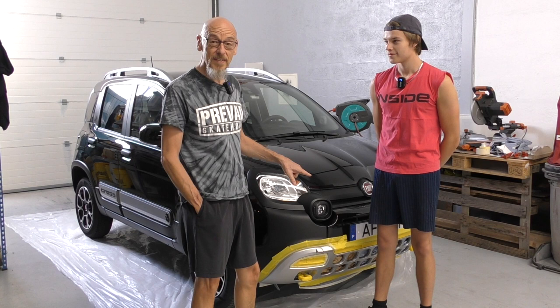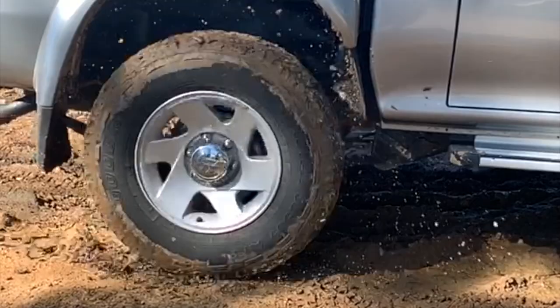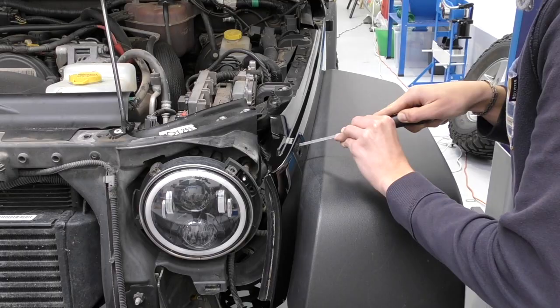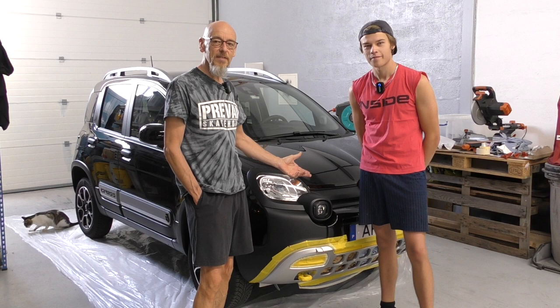Hello everyone, welcome to Ignition! Today we're going to paint in Plasti Dip and 2K varnish. If you've watched any of our series, you know this is my new 2021 Fiat Panda 4x4, and I don't really like these plastic bits. The intent was to take them off and Raptor Line them inside and out.